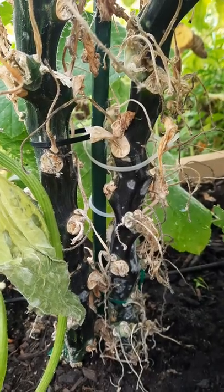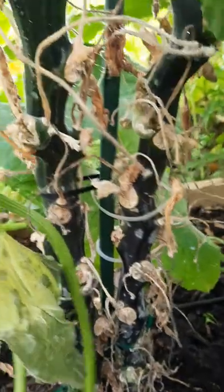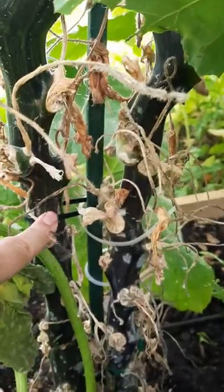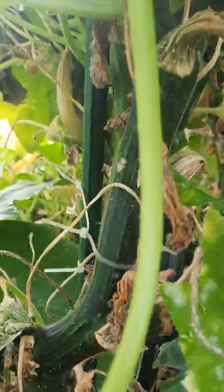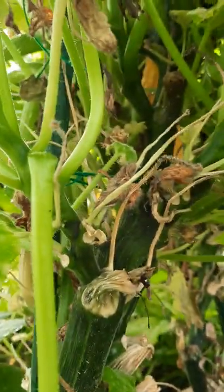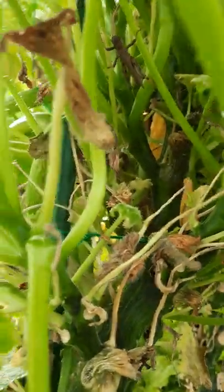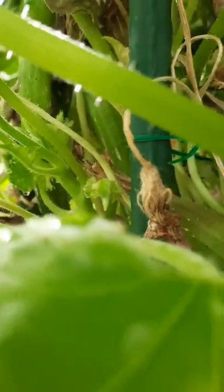I grabbed a couple packs of those because that's a cheap way. Maybe once a week, I would zip tie the stem to help it keep growing up. So you can see I did another one there, and I just, every time it grew a little bit and I had enough that I could support, I would support it on there. So you can see another one here. I had some green tie there and up and up it went.